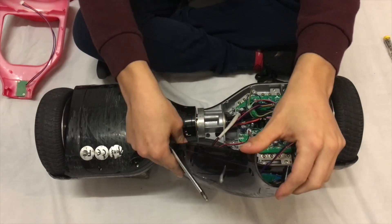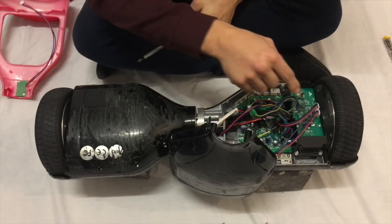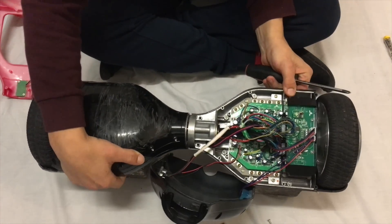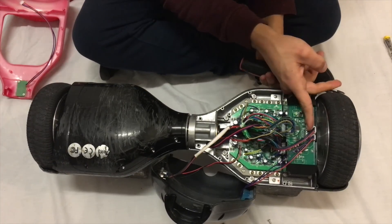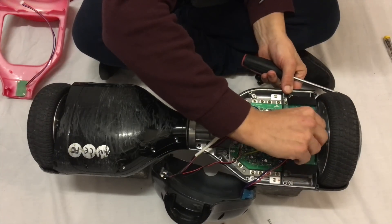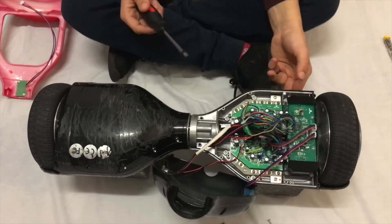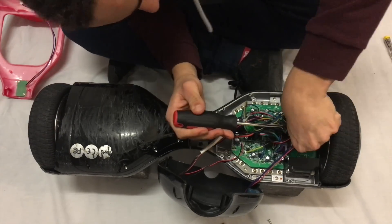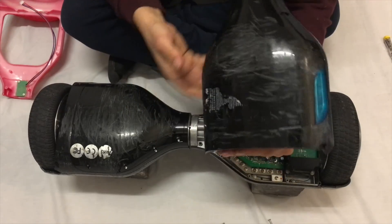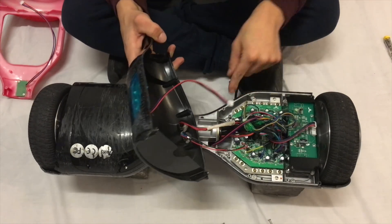On this side there are two cables holding in the light. There's one cable here from here holding in the light, so you want to unclip this one. The other one is for the power button and the charger — you'll also want to unclip them too.